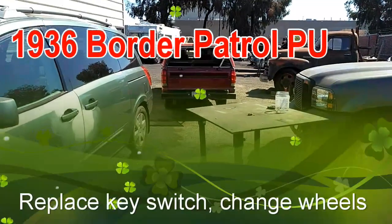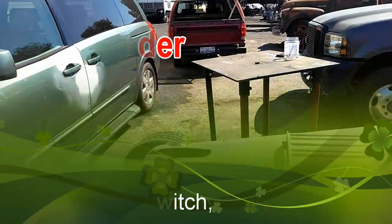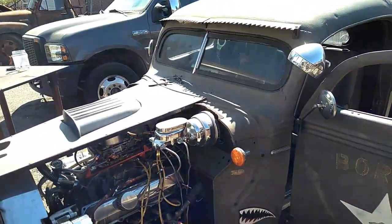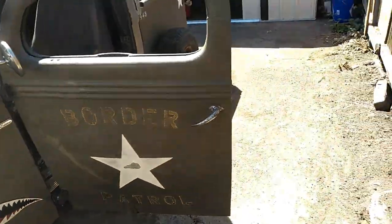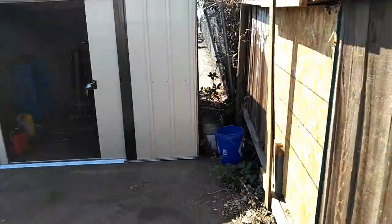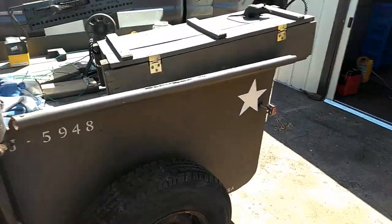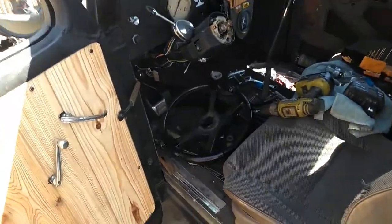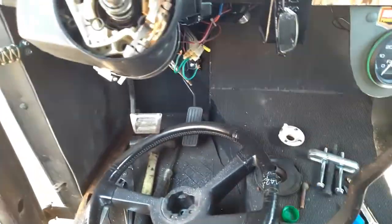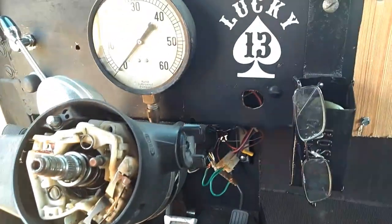Getting the junk cleaned up here, got my little junk truck running. I'm gonna try to finish working on this — they cut a hole in the fence and stole my last welder. Trying to get this running and driving again; we lost the key.